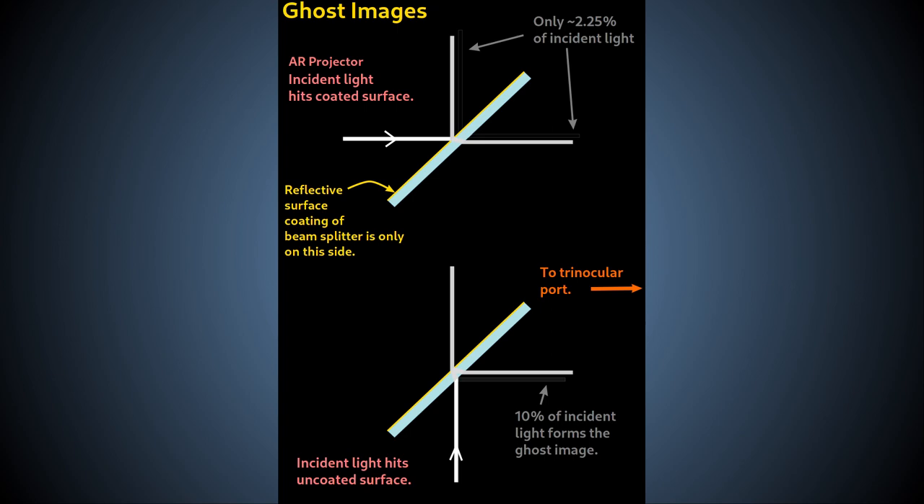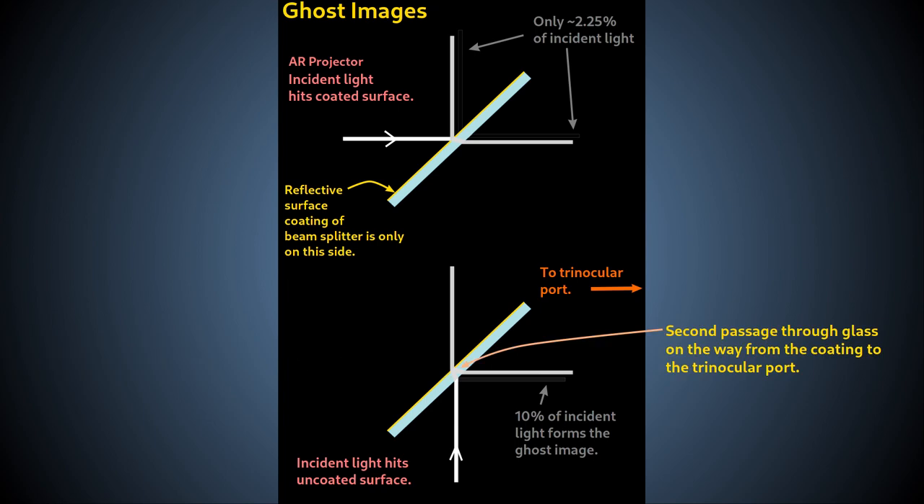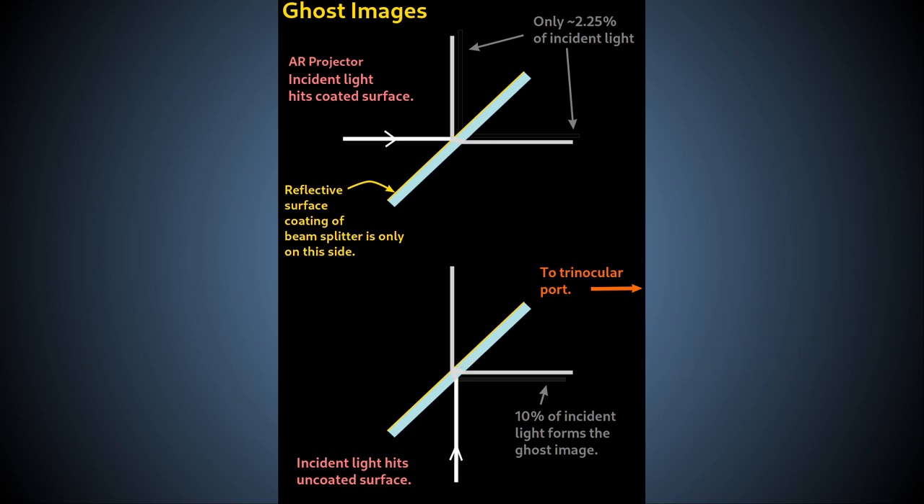This is due to the fact that the imaging beam from the objective will have to pass through the beam splitter glass twice, and it also hits the non-coated surface of the beam splitter before it reaches the coated semi-reflective surface. This can result in a visible ghost image — a secondary weak reflection image that is offset relative to the main image.